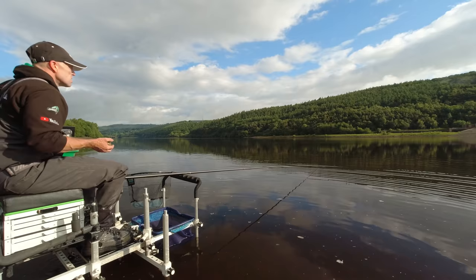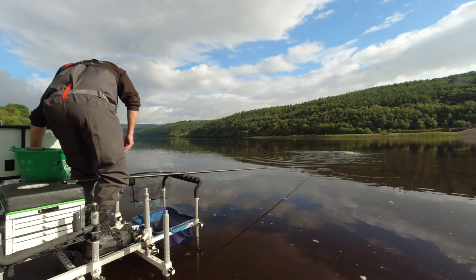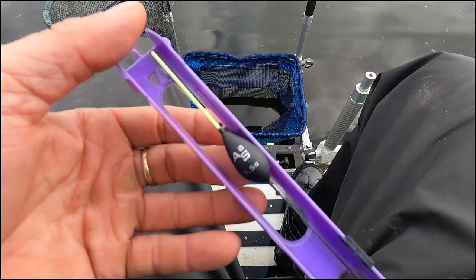Today I'm just going to be focusing on the 7 metre whip. I've balled in six balls of groundbait on the whip line and I'm just going to fish over the top of it and keep topping it up. There's maggots and casters in there — dead reds and fluoro pinkies in the groundbait and a few casters. We can loose feed over the top. Hopefully the ducks won't be too much of a problem once we get fishing.